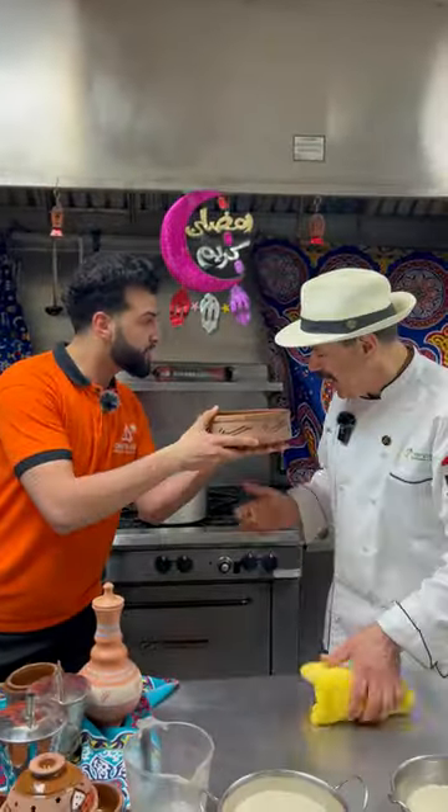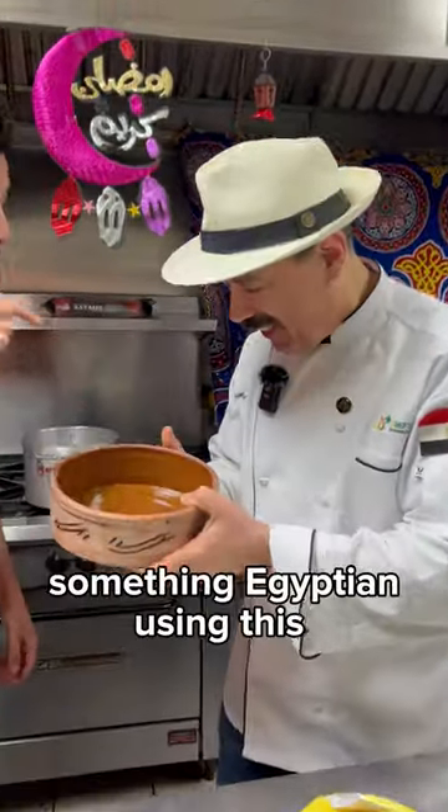Baba, I got you a gift from Egypt. Salam! I want you to make something Egyptian using this.